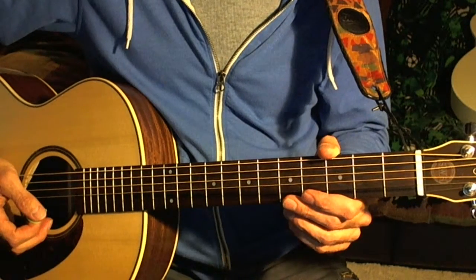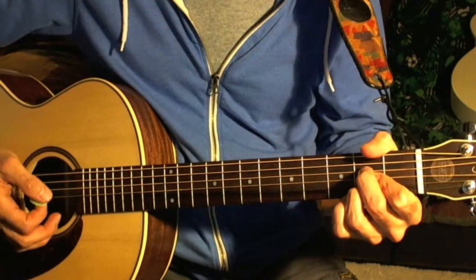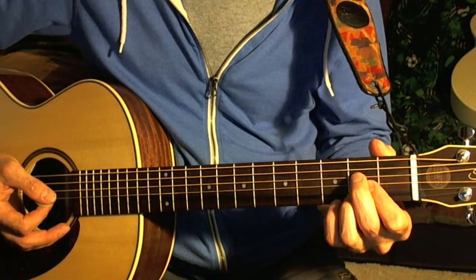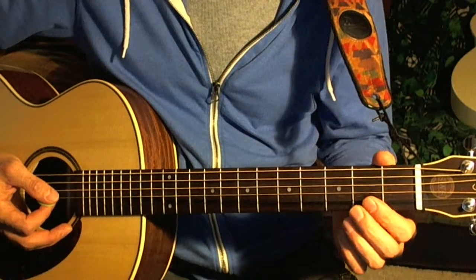This is how you play an A chord, A major. Sounds like this. You're putting your first finger on the second fret — all the fingers are going on the second fret.